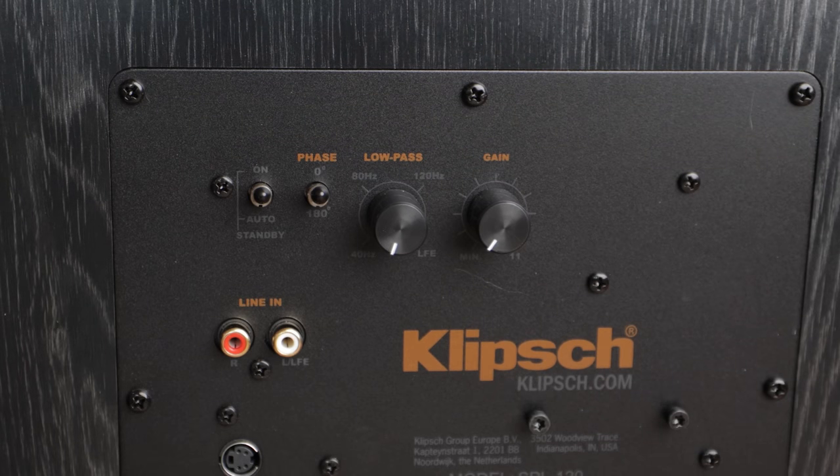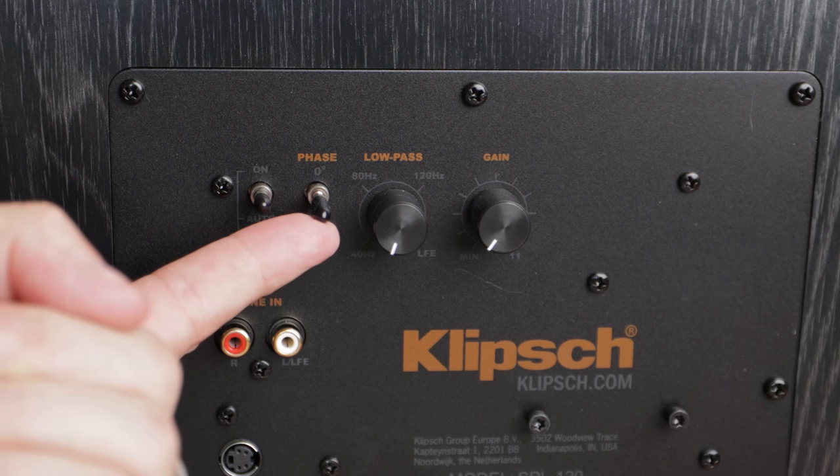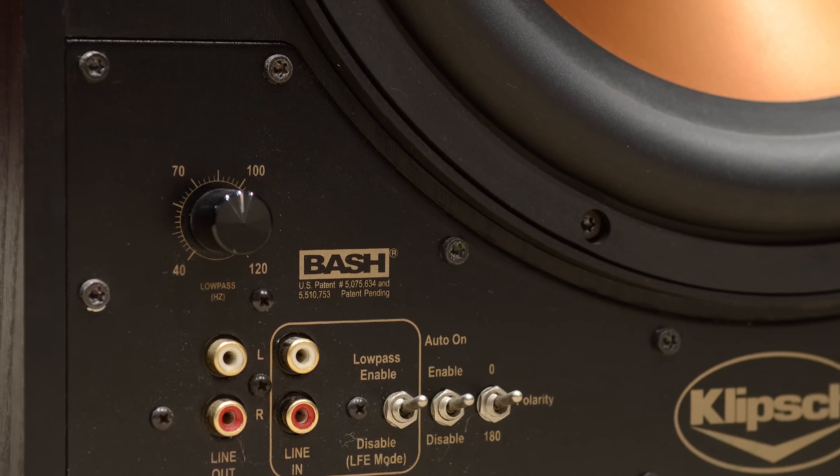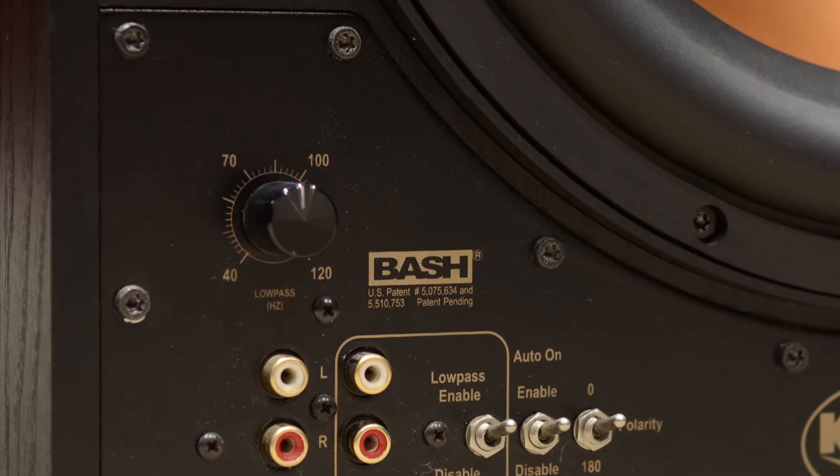Now let's get the subwoofers ready. On the rear of the Klipsch SPL-120s, set the first toggle switch to auto — this allows the subwoofer to turn on when it senses a signal from the AVR. After you get your system up and running, if your subwoofers don't turn on when the volume is low, you may want to change that switch from auto to on. If you have your subwoofers on the front wall like I do, you'll typically set the phase to zero.